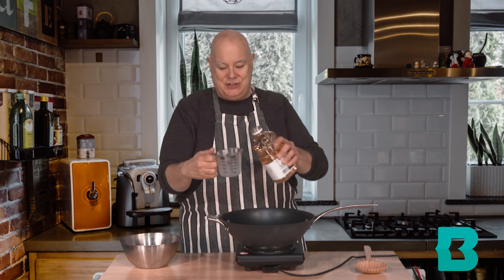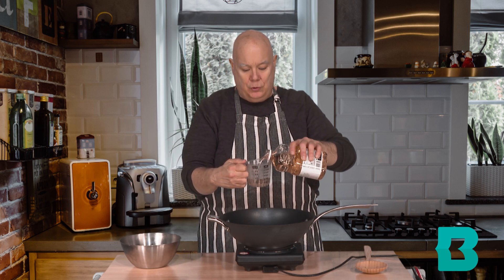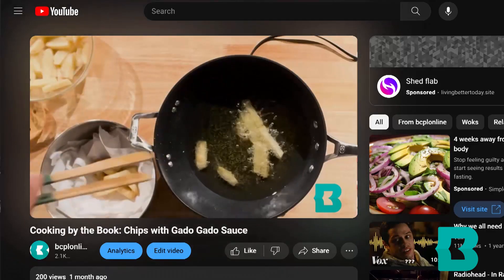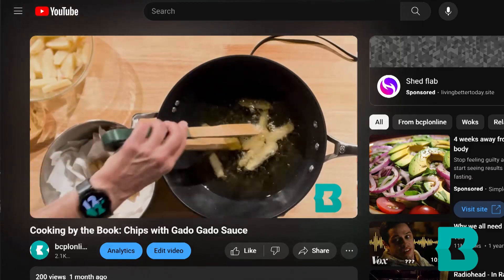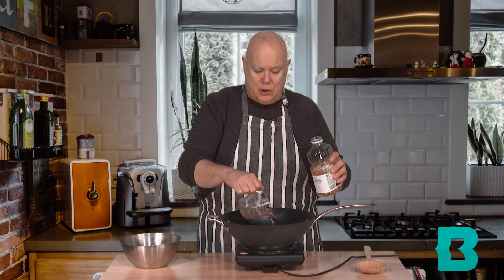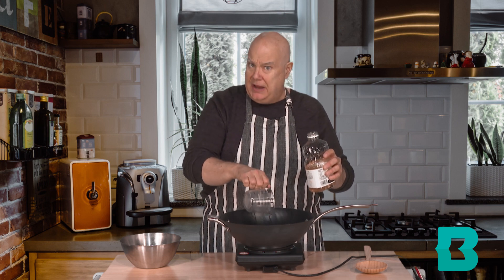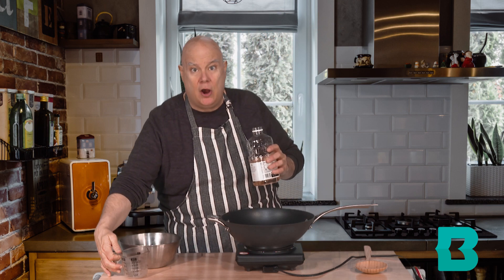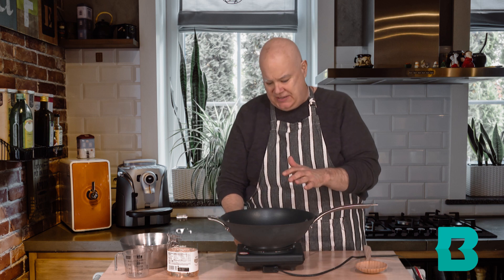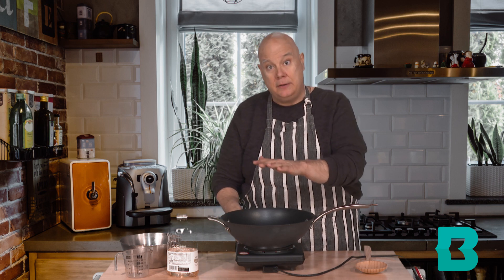We are going to start by adding two cups of a neutral oil to our wok. If you were here last episode when we made the French fries, we did an experiment with frying in a wok, so we do know I can do this. We've made the fries, and we are building on that skill. What I love about cooking is once you learn something, you practice by trying something else using the same skill, and see how we can make other things.